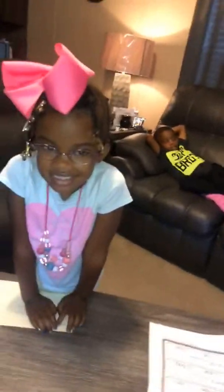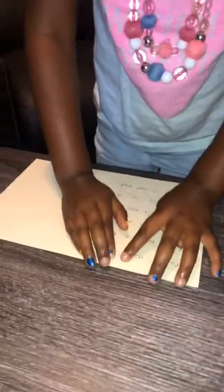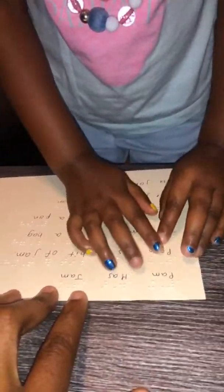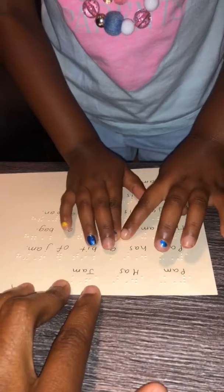Good morning baby girl, how are you? Are you ready for school? All right baby girl, but first can you read for mommy please? Yeah, all right.